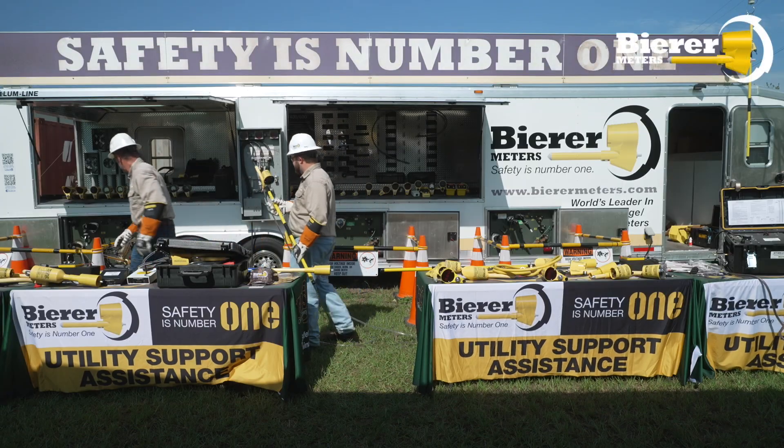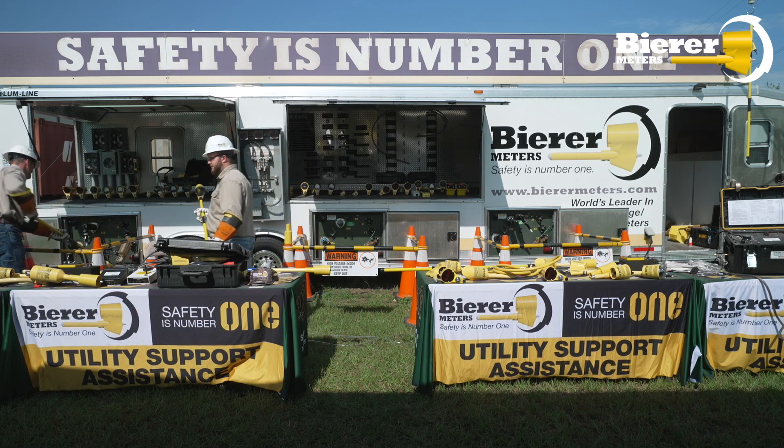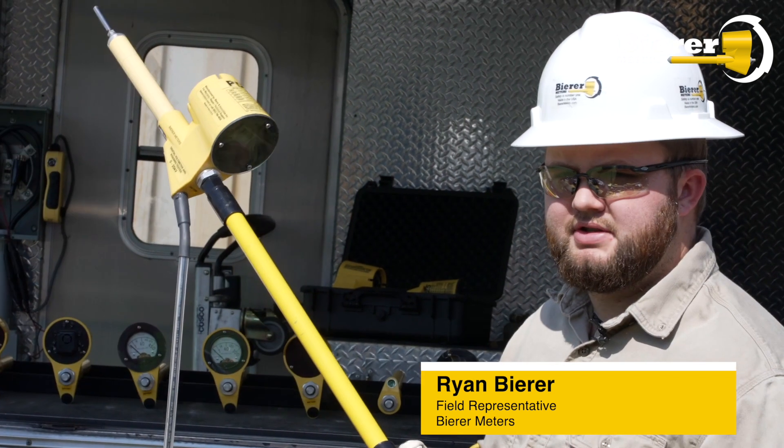So now we'll use the same tool, the PD25, the corded volt meter slash phasing meter, and I'll demonstrate using it to phase.